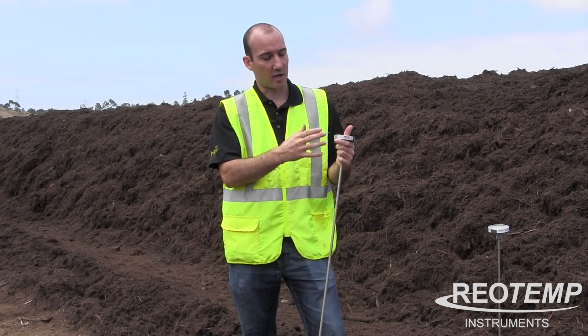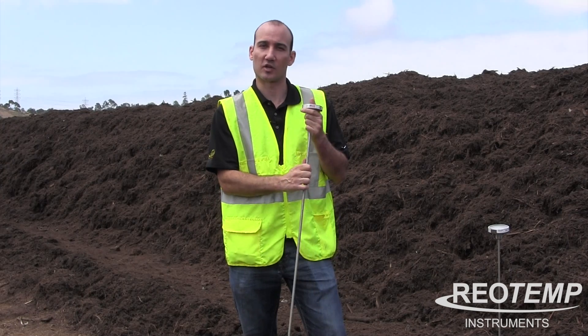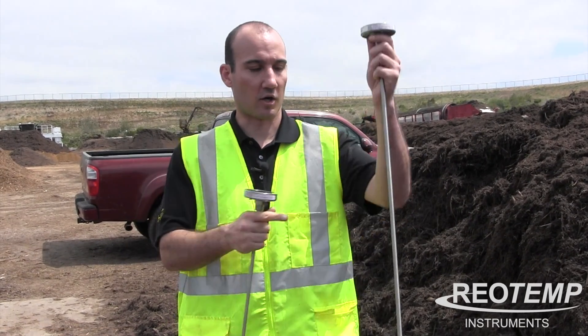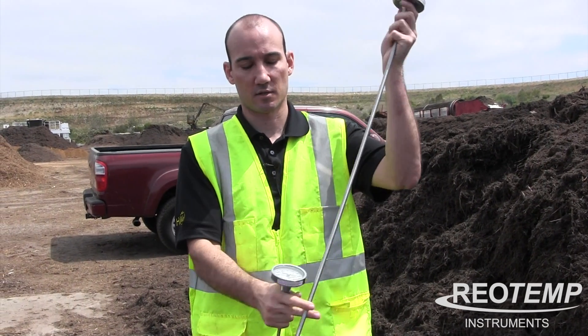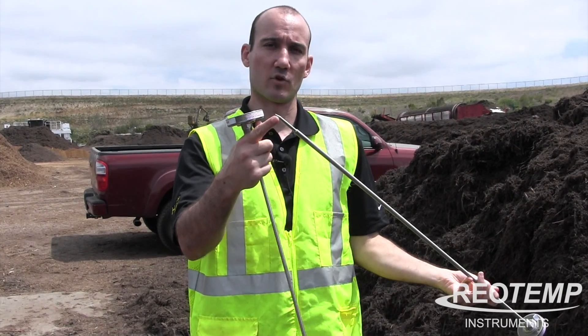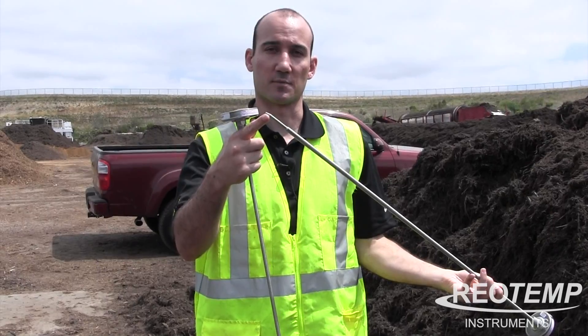This unit has all the same features, it's just got that thicker stem with a reduced tip. So now we're going to do a demonstration of our Heavy Duty Probe and our Super Duty Fast Response. The Super Duty Fast Response has that reduced tip, which is going to give you about a 15-20% faster response time.